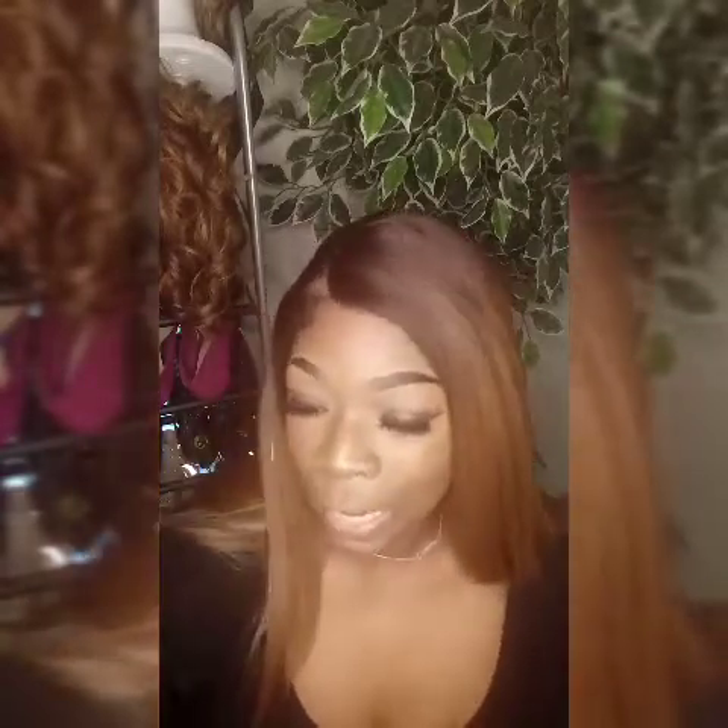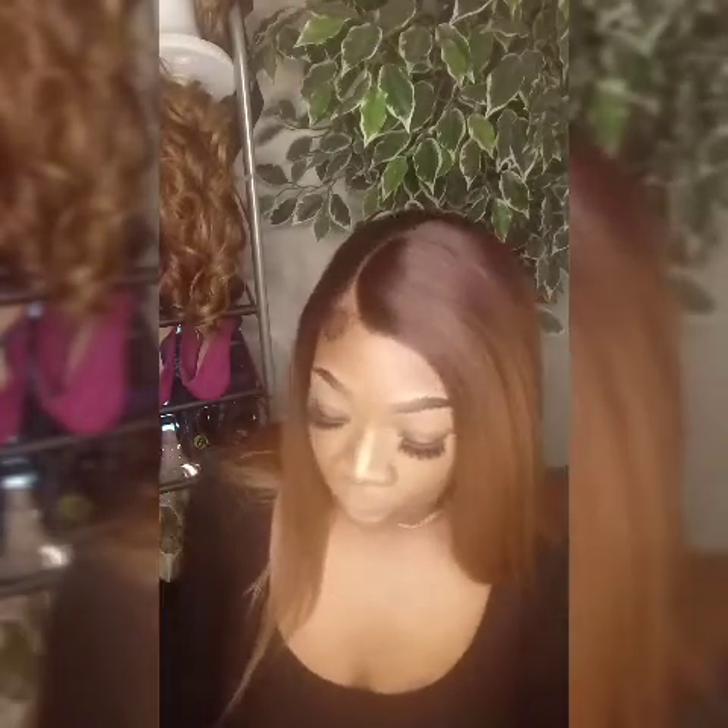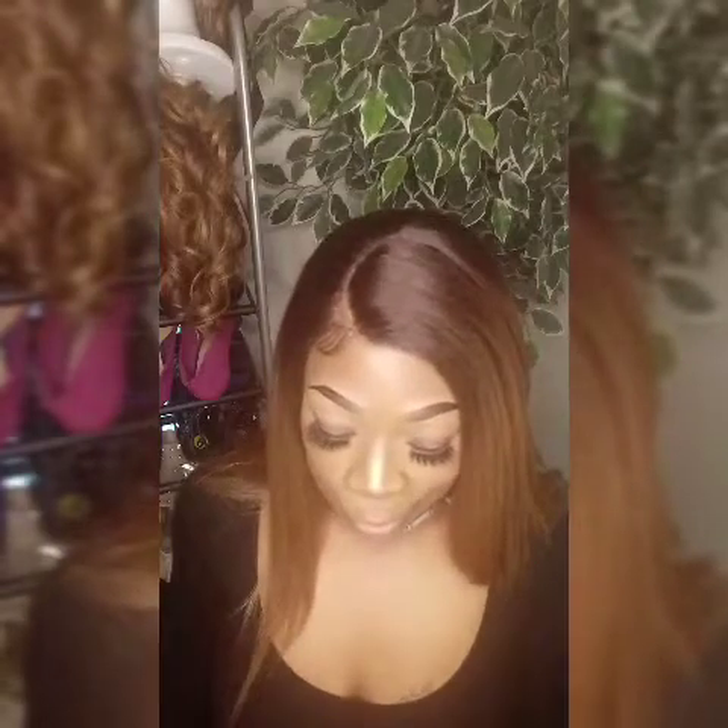Okay guys, that is it for this wig. I give this wig a thumbs up. Like I said, I hadn't heard of this hair company, but when I put it in the YouTube search engine, a lot of people have reviewed this company. So it's kind of popular — it's called Hair Topic. Maybe I'll come back and do a review after I wear the wig and just let you know the quality. Is it worth buying?